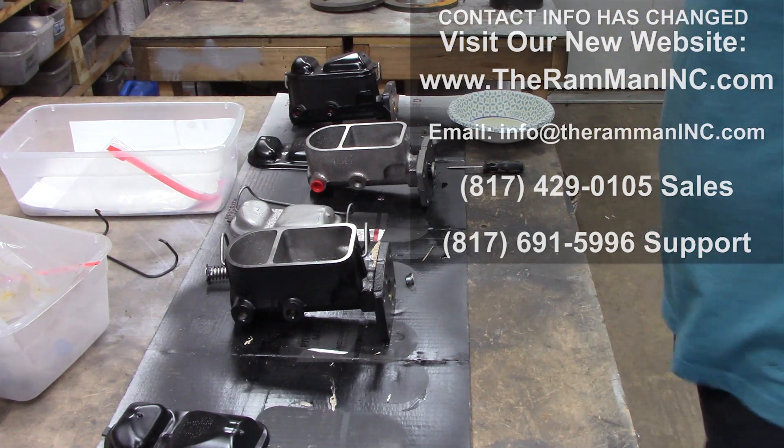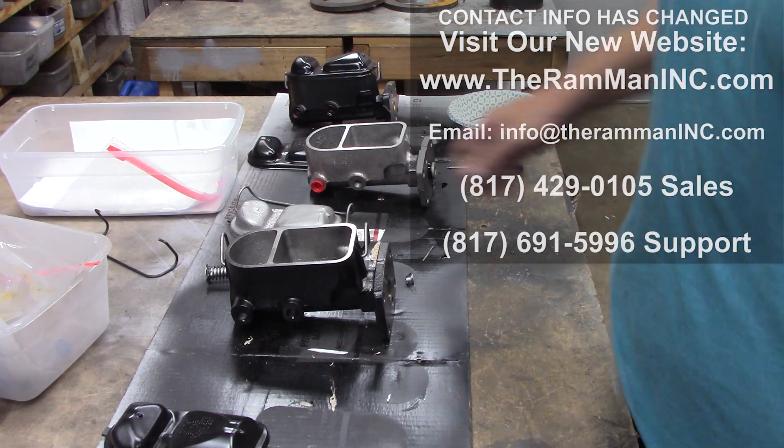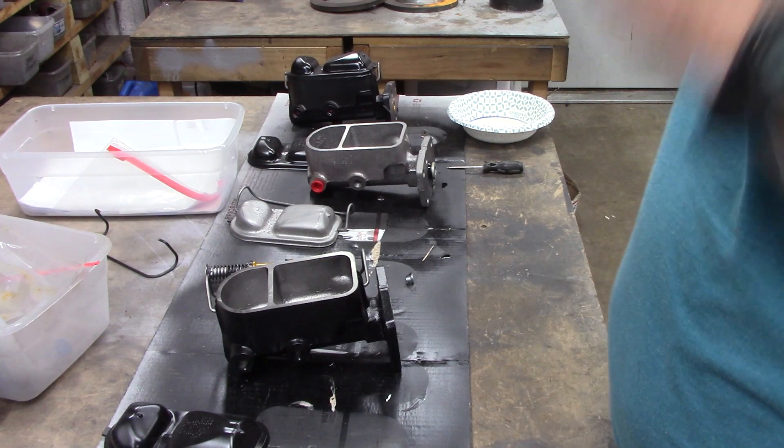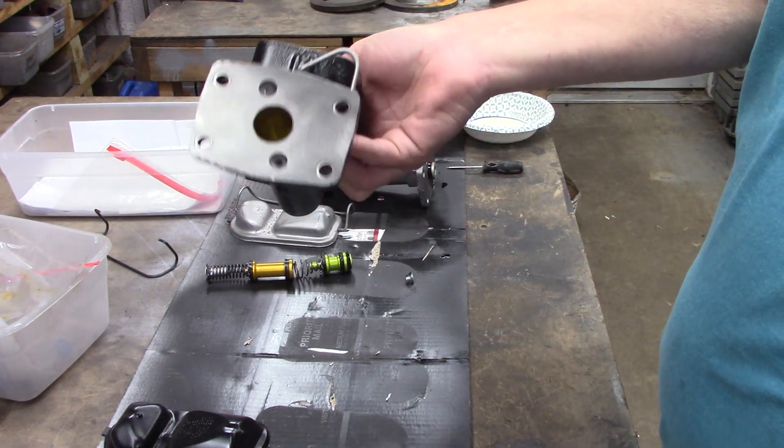Hey folks, Wayne Brown over here at the Ram Man Inc. — don't forget the ink. We're finishing putting together this master cylinder for a friend of mine over at B&E Restoration, old Mike. Here it is, this one of mine from the collection.